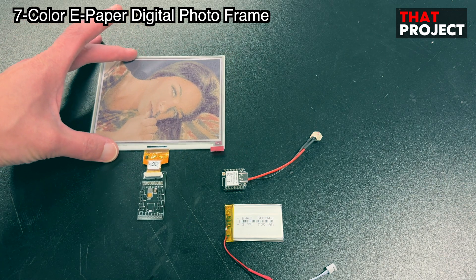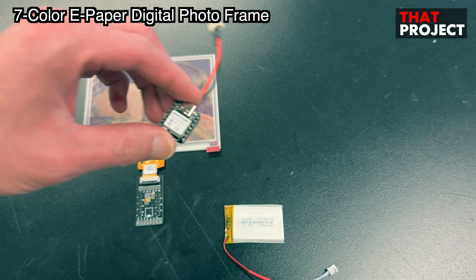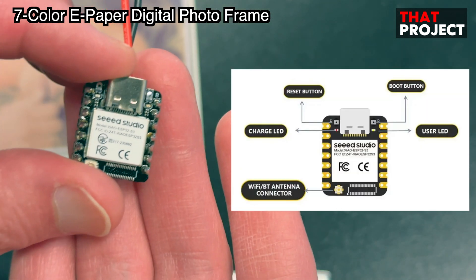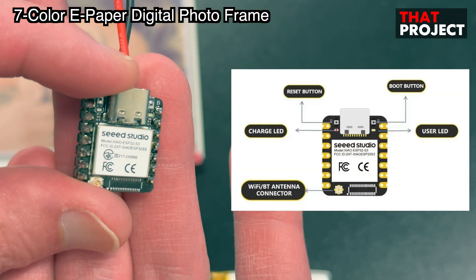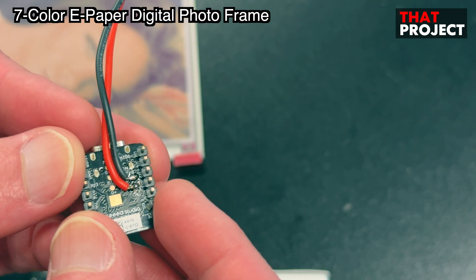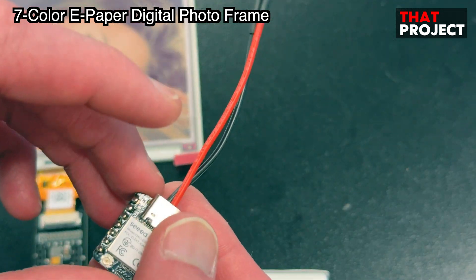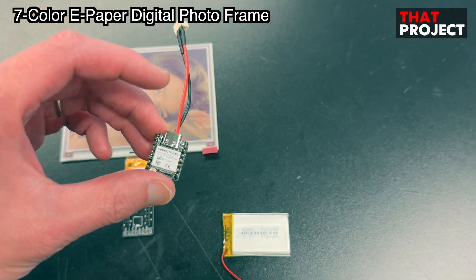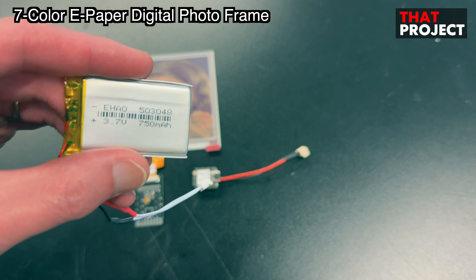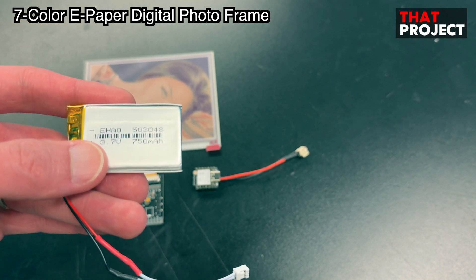These are the hardware parts used in this project. These are all products from Seeed Studio. They are sold as a set, so it was difficult to purchase products from other manufacturers separately. This is the Xiao ESP32-S3 — it is a very small size. Since this project is battery-powered, I will connect the battery through wires to the back of this board, as there is not enough space to directly put the battery connector there. The battery is 3.7V 750 mAh; any 3.7V battery will be okay.